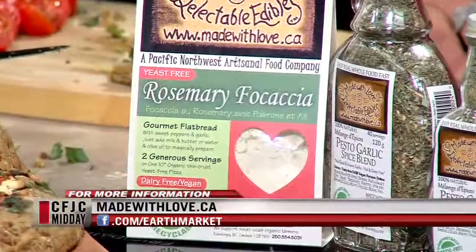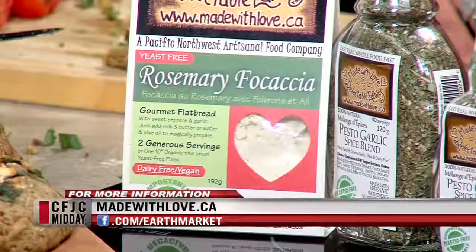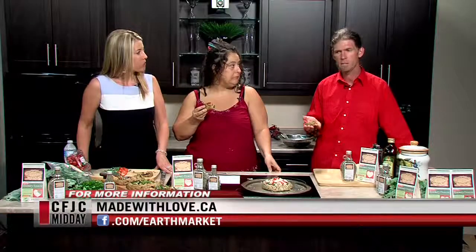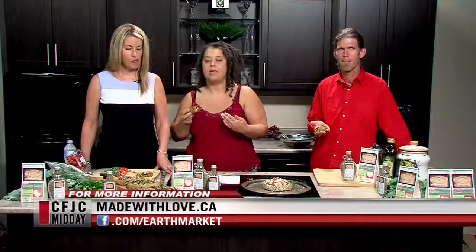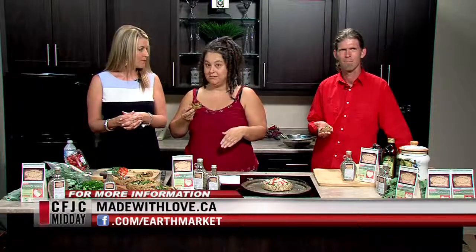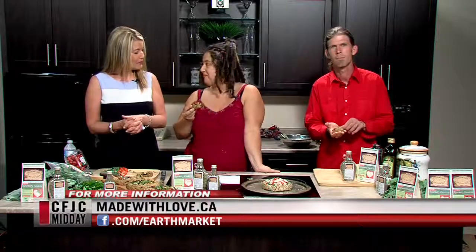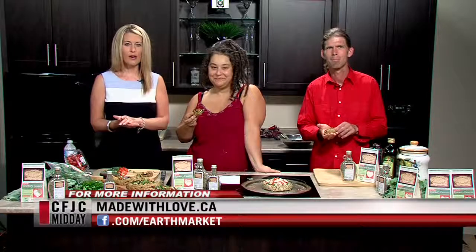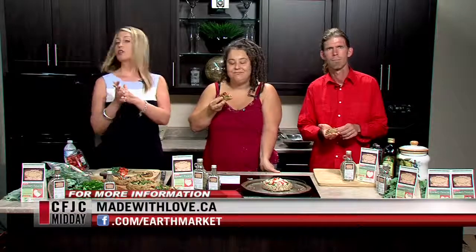It's delicious — the basil is the little magical touch at the end. If you'd like to try some today, we'll be sampling at Save-On-Foods in Sahali. We're also doing an Aztec chocolate frosty at the same time, so come have a taste and beat the heat. You can also visit madewithlove.ca or go check it out in person today.